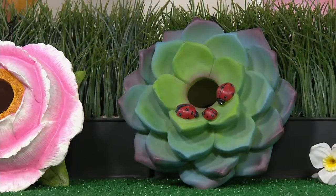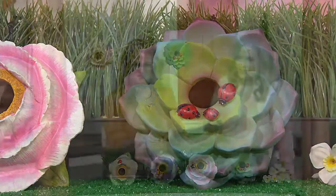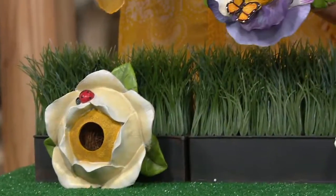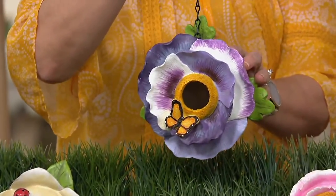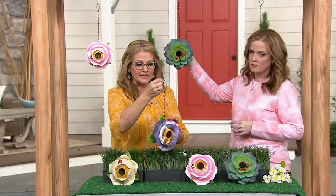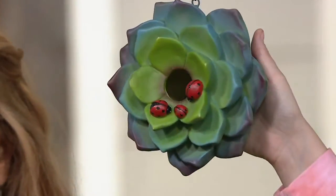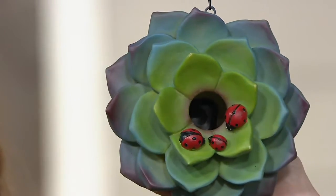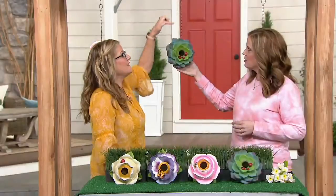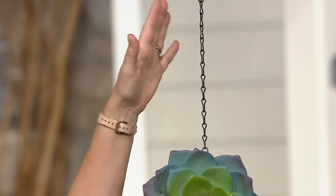It's a sale price of $17.48 — three easy payments of $5.83. The construction is polystone, which is a resin material meaning it's completely durable for leaving it outside in the elements. They're UV protected and hand painted but well protected. Each one actually has a chain that comes with it on the very top.